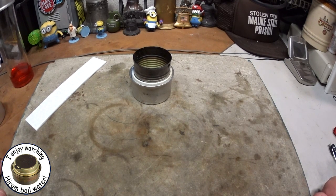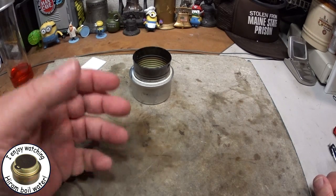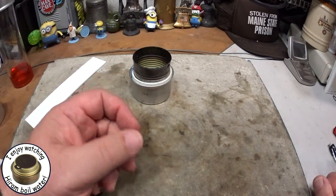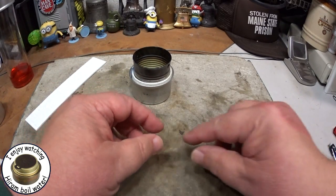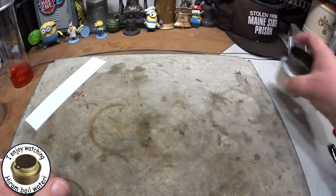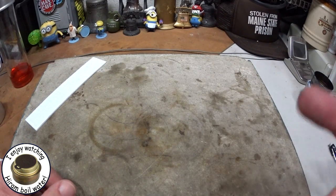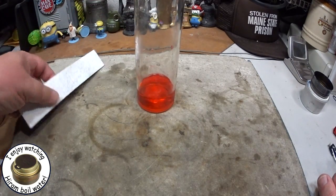Another example is something that almost all of us did in grade school: the old celery stalk in a glass of water with food coloring. Your teacher gets a stalk of celery, sticks it into a glass of colored water, and you can watch the colored water coming up through the celery. In this video, I want to do something that kind of duplicates that so we can see what's happening.